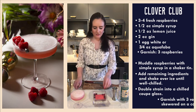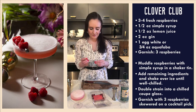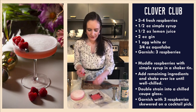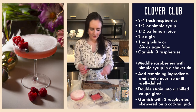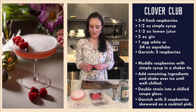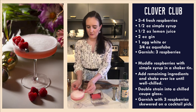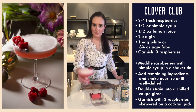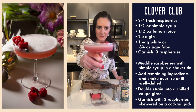We're going to skewer some more of our little baby raspberries — just three of them — and we have this beautiful little cocktail. There you have it: the Clover Club. Cheers!